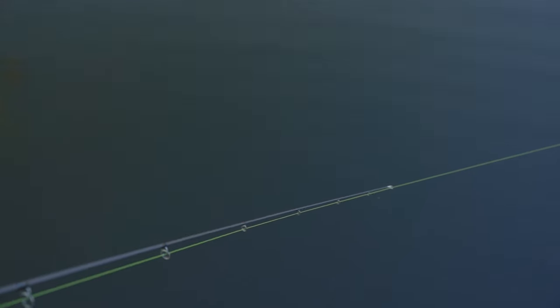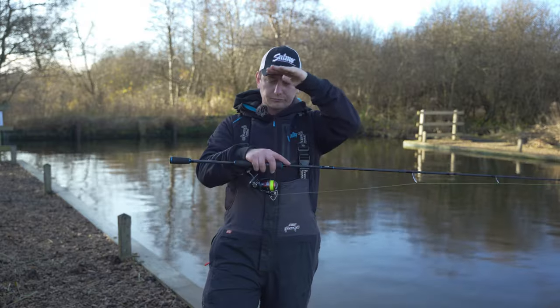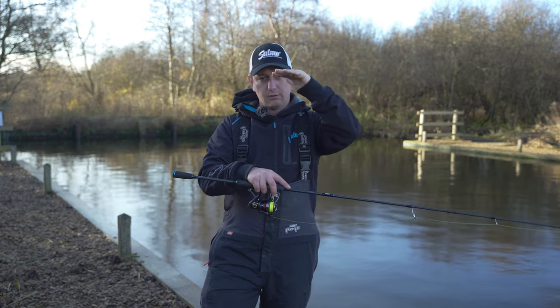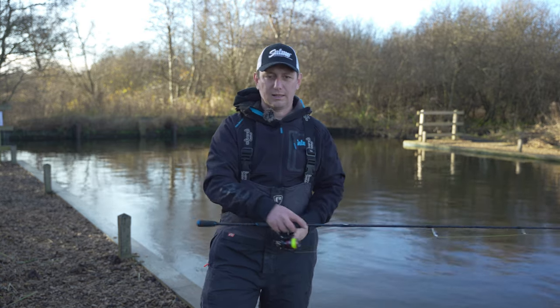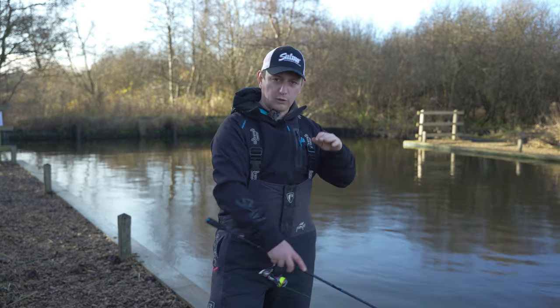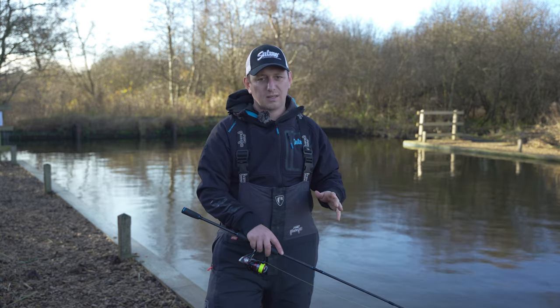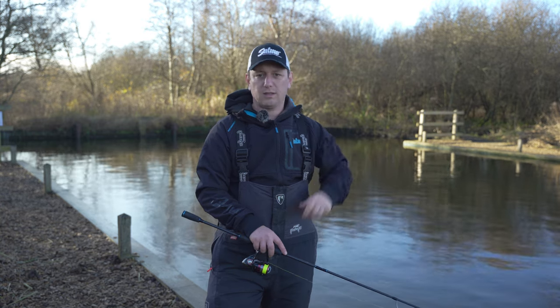You're going to be working around a foot to a foot and a half off the bottom, because as that lure floats up you're going to pull it back down again, then it'll float up again, then pull it back down again. That way you can fish quite close to the bottom and keep it in that kill zone. Nine times out of ten the bites will be on the pause — just as it's lifting off the bottom, that's when the perch hit it.